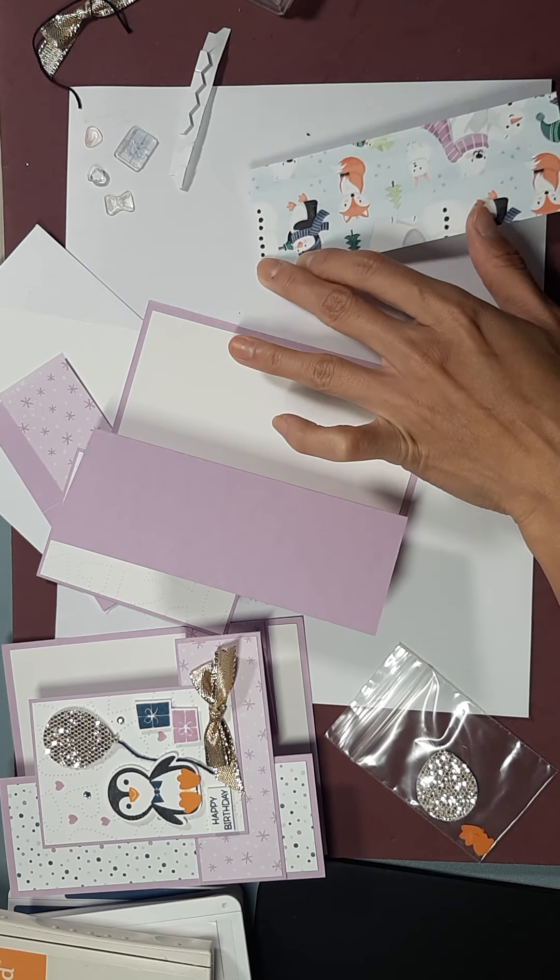We're going to use a sentiment from the Pansy Patch stamp set — it says 'wishing you a little extra happiness just because you're you.' I think that works for a perfect card. And it's perfect. Then we're going to take this dollar store pencil and just erase that line that we drew earlier.